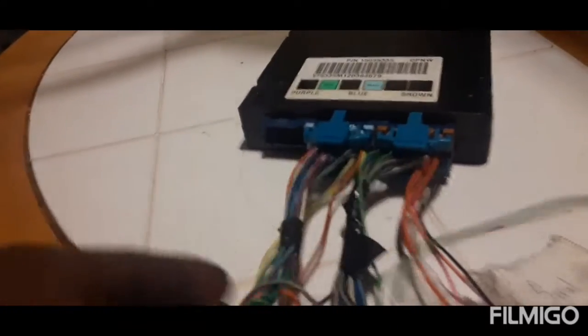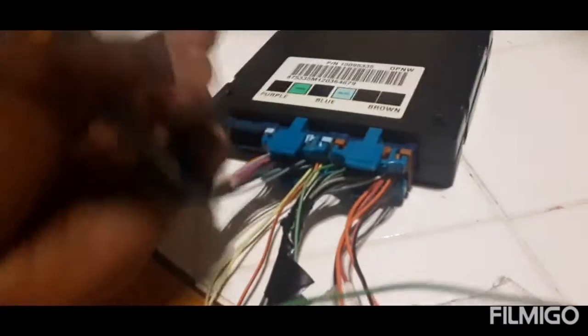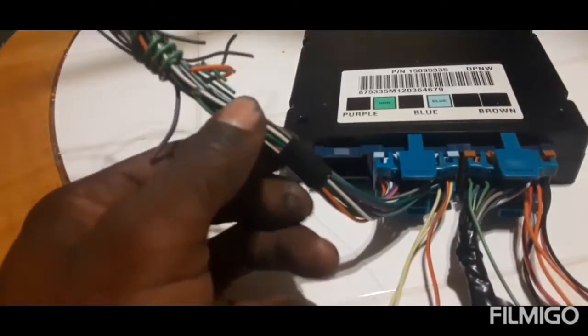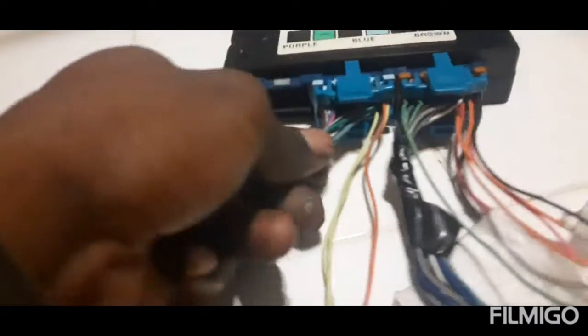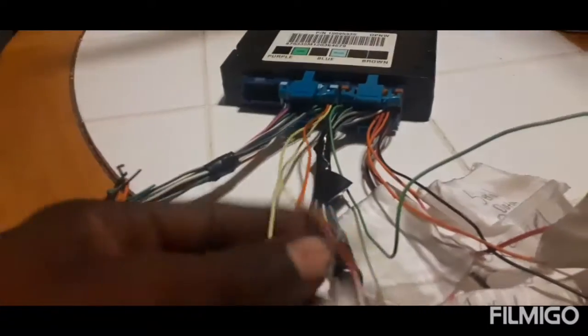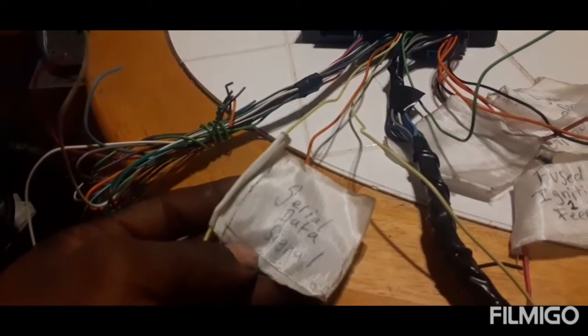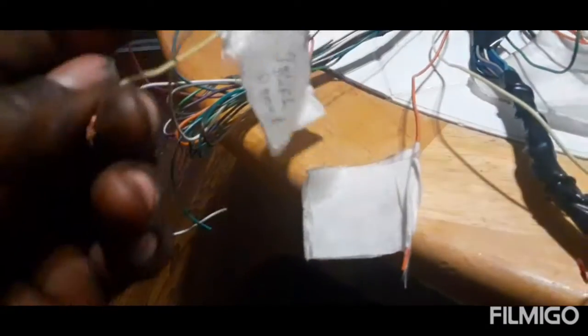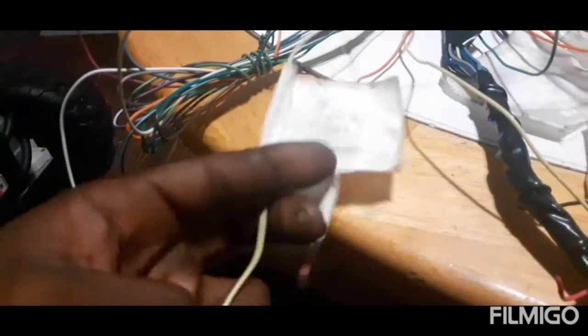A lot of these wires you will not have to use — a lot of these just go to things that aren't needed in this swap. The wires I have taped up out of the way are the ones I'm going to de-pin. In the blue plug you see three wires — blue, purple, and brown. One of them is your serial data signal, and this wire is going to the engine computer.